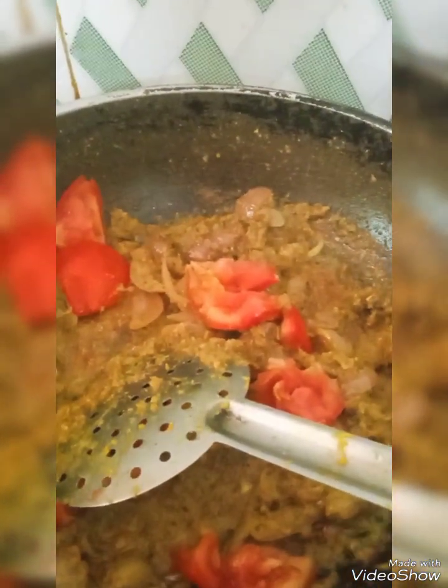I have sautéed it nicely. Now the tomato — sautéed again, the tomato should be less. See, now the oil has been separated.